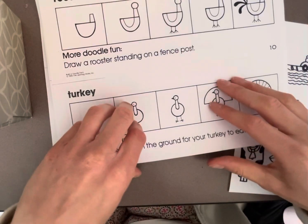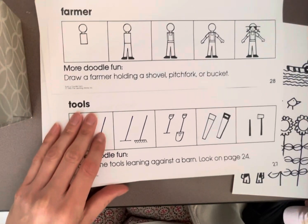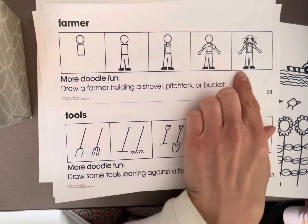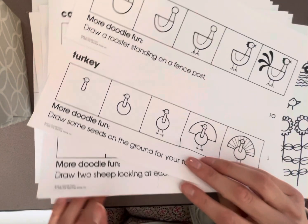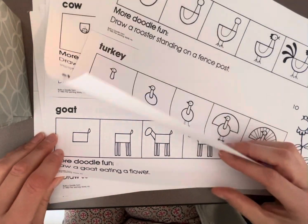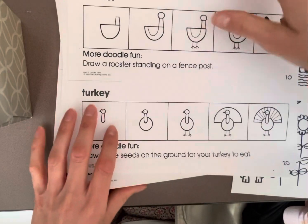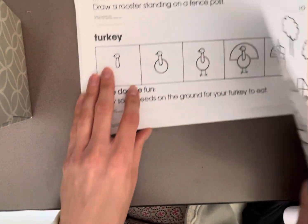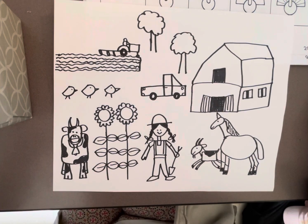One last thing — if you see something on these packets that you want to change, feel free, go for it. You can make things look different. For example, if you want the farmer to be a boy instead of a girl, change it. If you don't see an animal in here that you want to draw, you can add different animals as long as it's school appropriate. So take some good time, have good effort, and good luck today, artists.